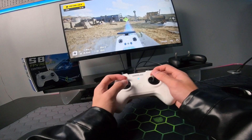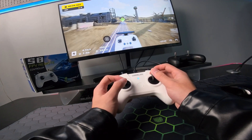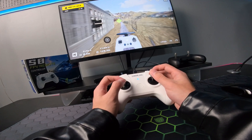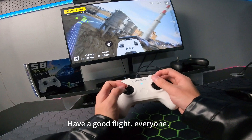I push the throttle up. Then we can have a pleasant flight. Have a good flight, everyone!